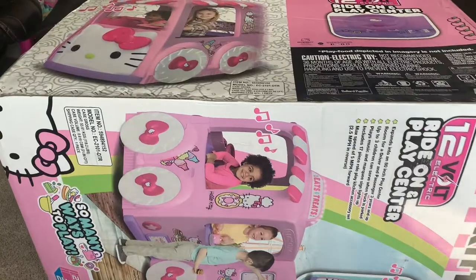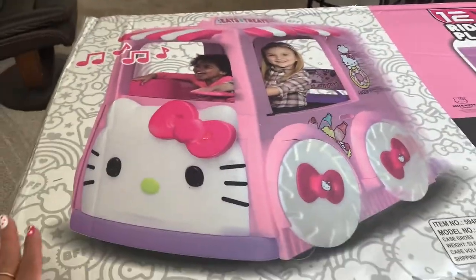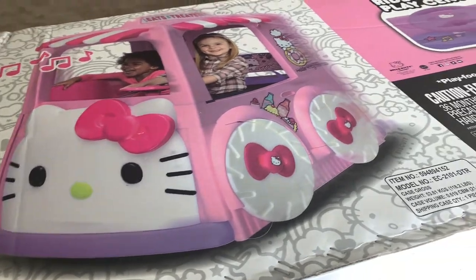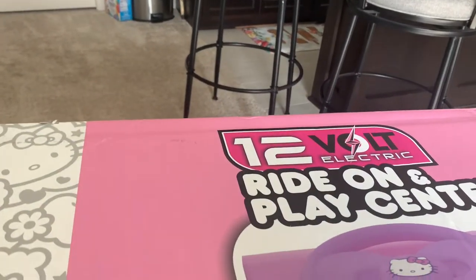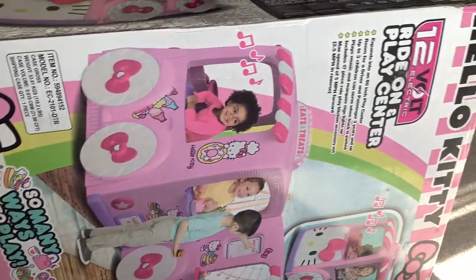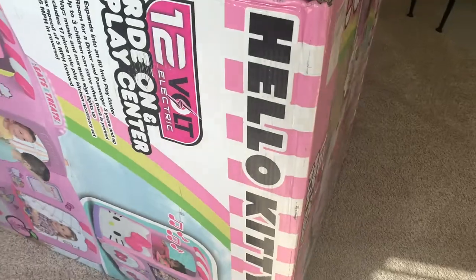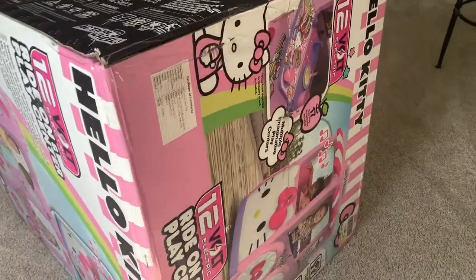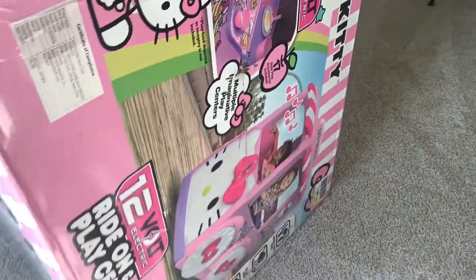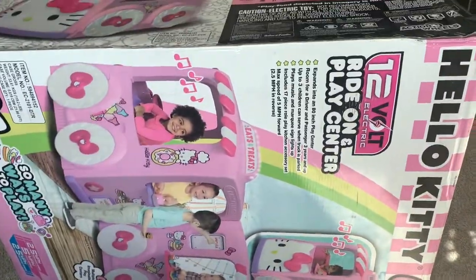Hello everyone, welcome to my channel. For this video I'll be doing an unboxing of the Hello Kitty bus — a 12-volt electric ride-on play center. It's kind of tall and big and heavy, but I want to show you guys today. This is what they look like, but we need to open it so we can see inside. Let's get into it.